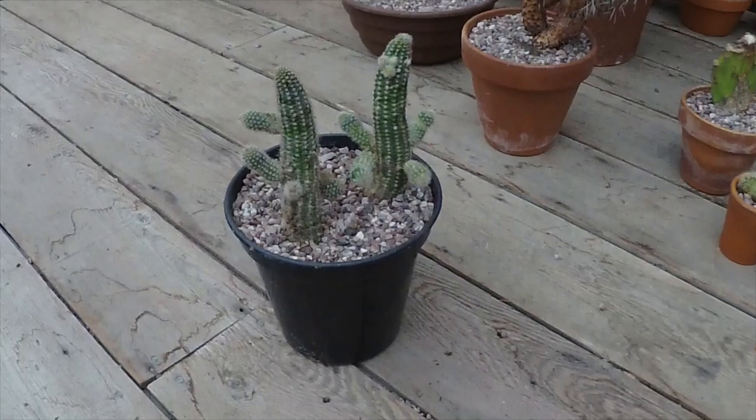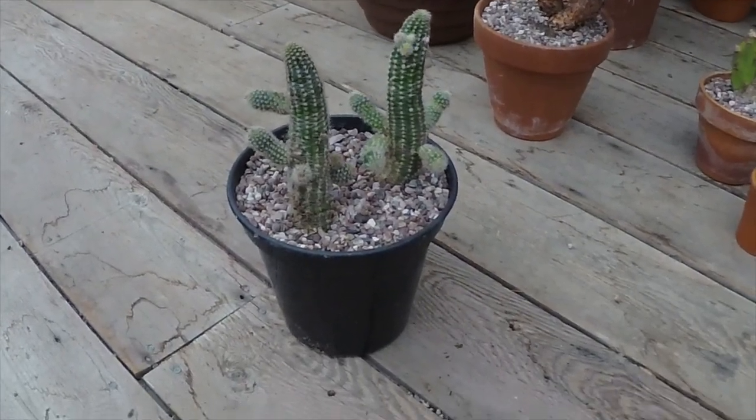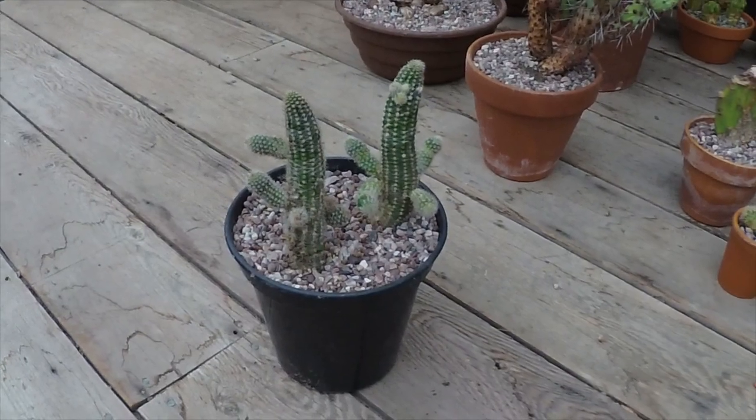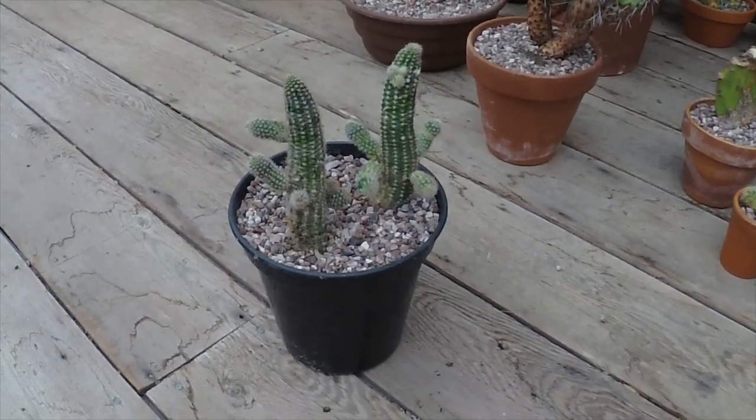Afternoon cactus people, a bit of an impromptu video today. I was doing something and I just thought I should be sharing this with the viewers. It's not much but might be of interest to some of you.